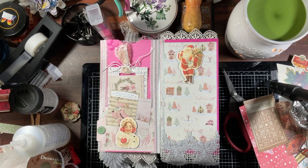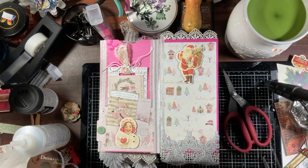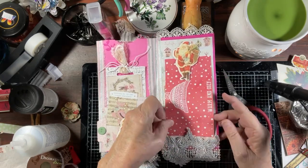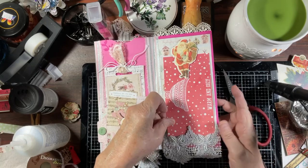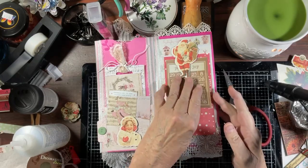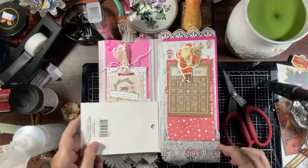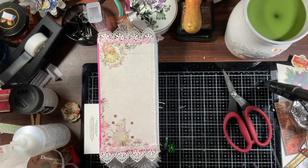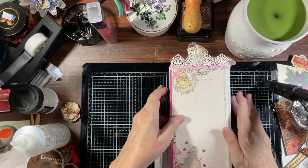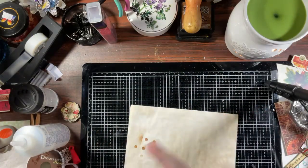That brings us back to the beginning. So guys, except for the one charm, she is done! Let's wait for that to dry — I don't want to glue any of that together. Let me grab this here, put it here, and then let us go ahead and glitter our piece of wood.